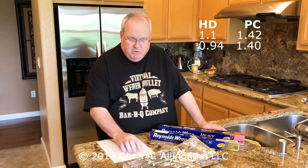I called Reynolds Wrap and asked them about the thickness. They said that heavy-duty is 0.94 mil, so we were off by a little bit — we were at 1.1 and they say it's 0.94. But on the Pitmaster's Choice, they say it's 1.4 mil, and we were at 1.42. So we were quite accurate, and I'm very proud of the fact that we were pretty accurate with our micrometer measurements.